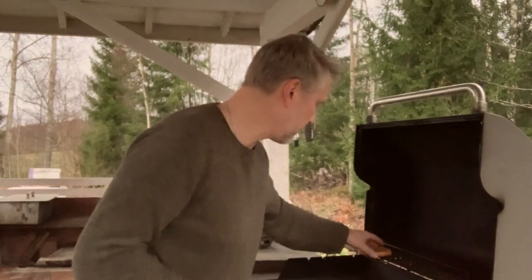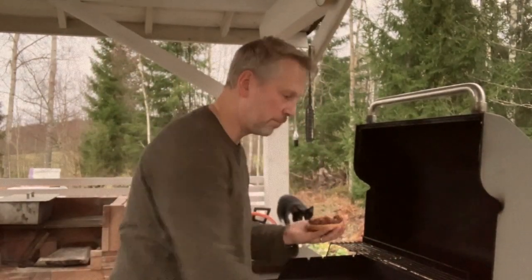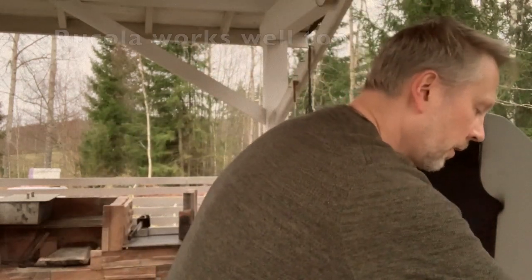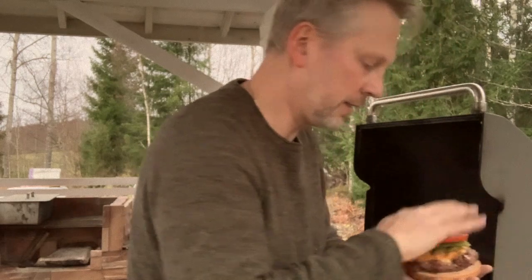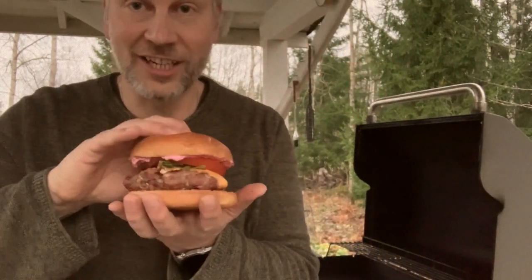Once you're done with this, you take the bun, put the meat on it, you put the cucumbers, some lettuce and tomato slice. Close it and you're done. This looks and smells so good. Ladies and gentlemen, the Moose Burger.